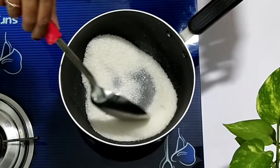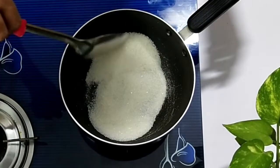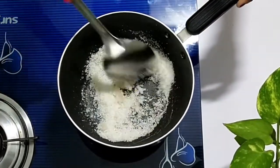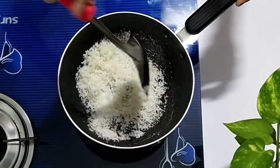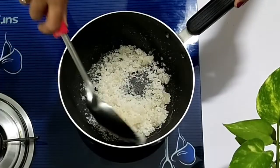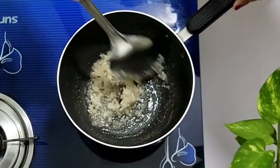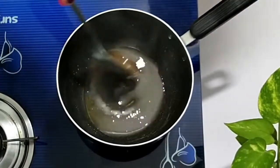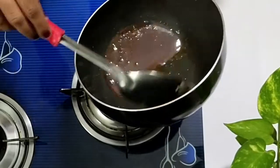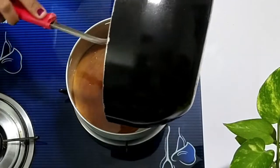Mix it continuously because the sugar gets stuck with the pan. If we stir continuously it won't stick. Mix it until it turns to a brown syrup — don't let it get too dark. Turn off the stove once it becomes light brown, then pour the sugar syrup into the greased pan and keep it aside.